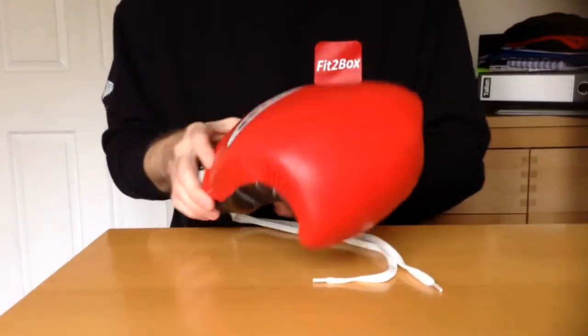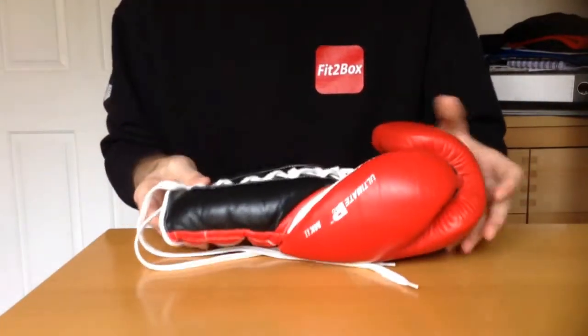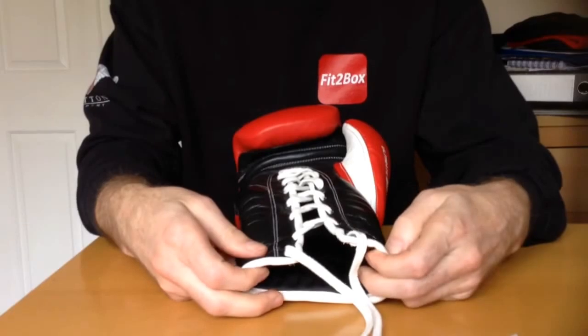I've got the Lamar Boxing Gear 4, which were about £30, which were Velcro ones, which my son had a pair also. And they were very functional gloves and I was very pleased with them. They were great value for money. These ones are also great value for money.